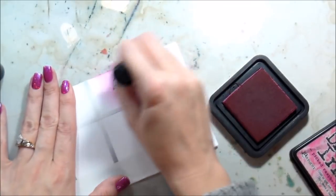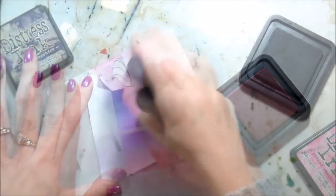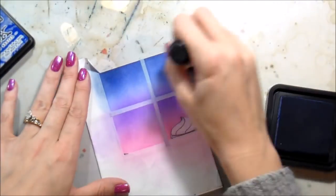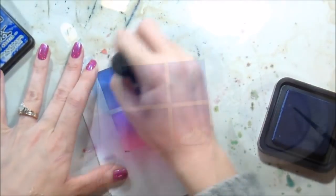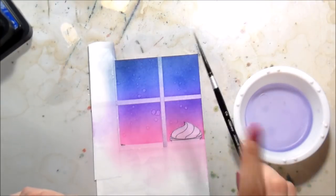I'm switching up my color combo just a little bit. I think it was Jessica Frost-Ballast who did a pink kind of sky and I totally loved it, so I wanted to incorporate that. I picked Raspberry, Wilted Violet, Blueprint Sketch, and Chipped Sapphire — and then I'm going to do it all again coming all the way down with the masks still in place.